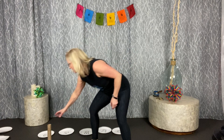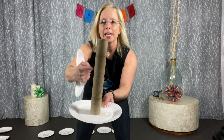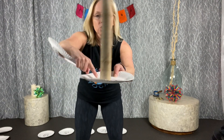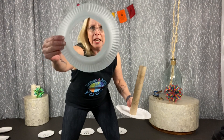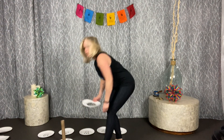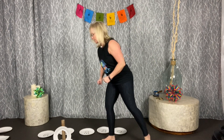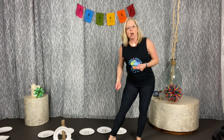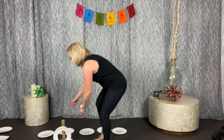Game number three is paper plate ring toss. Get a paper plate and tape a paper towel tube to it. Take another plate and cut a big circle in it to make your ring. Then simply do a ring toss — try to toss the ring onto the tube. You can make it more active by requiring five jumping jacks before each toss, or adding a penalty of push-ups if you don't make it.